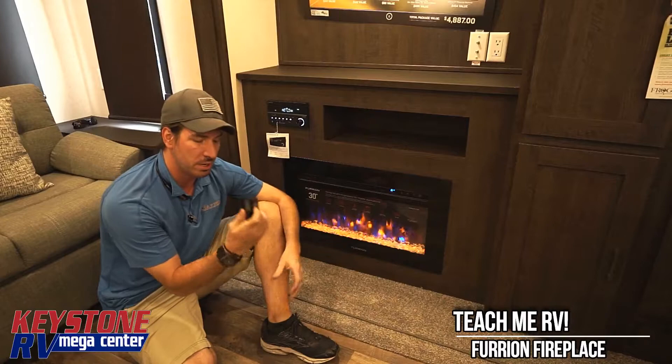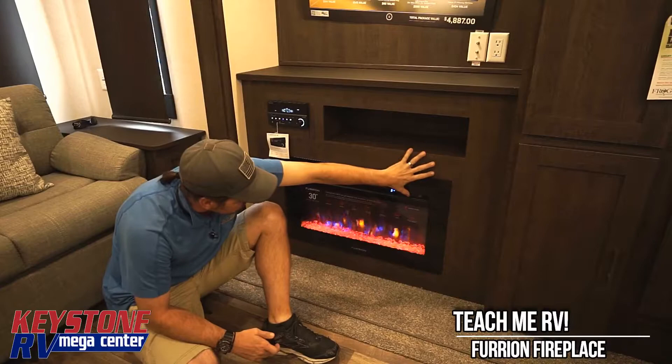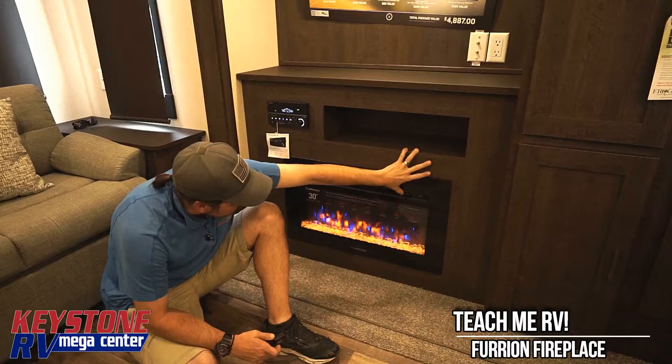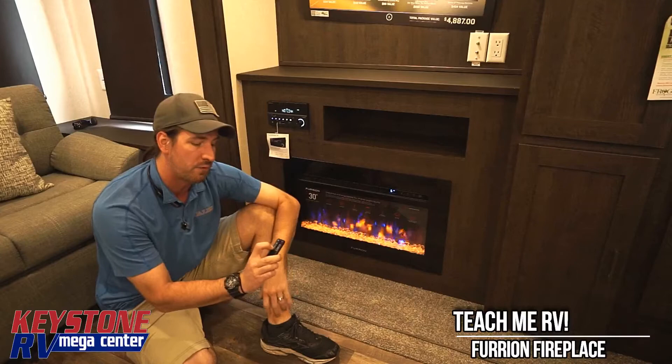On our fireplaces in these Salem trailers, we have a power button — our remote is going to mimic this. We have a power button, a sleep timer, a brightness control, and we can change the colors. We also have a temperature set: L is low, H is high, and if it's not reading anything there, that's off.